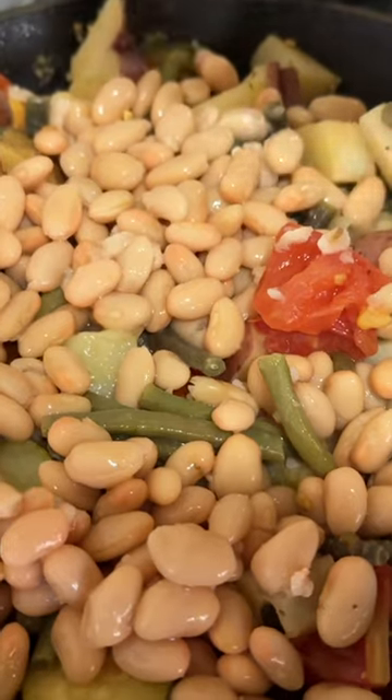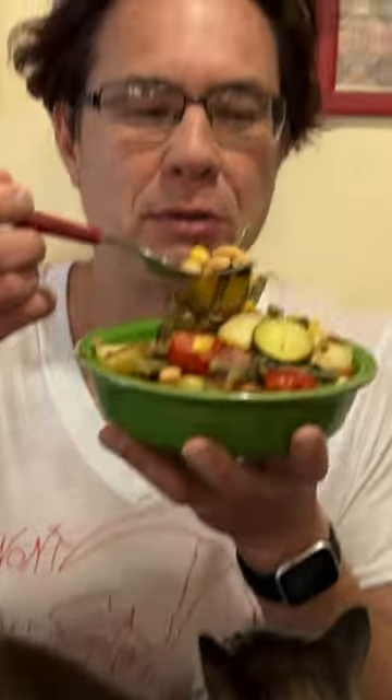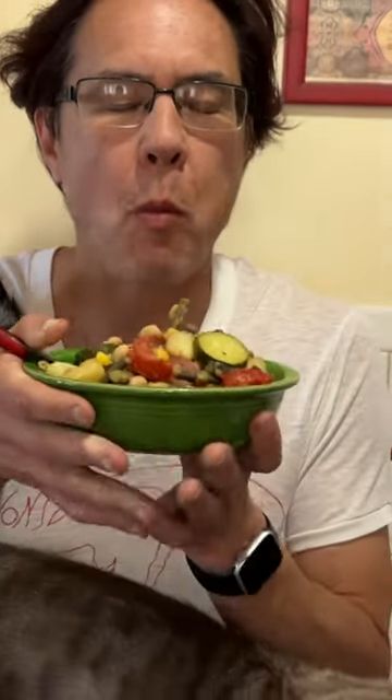Add some beans to make it even more hearty. Always willing to do a bite of approval — the boogie wants a bite of approval. Wow, super good, huh? Yeah.